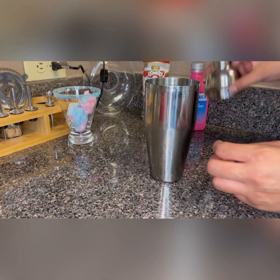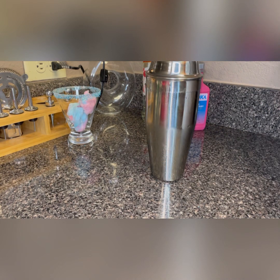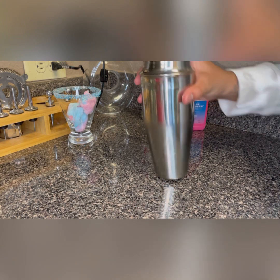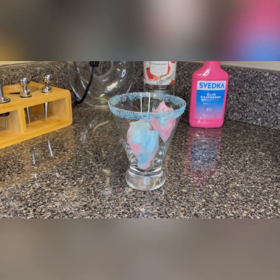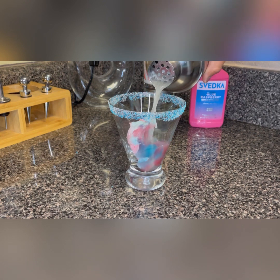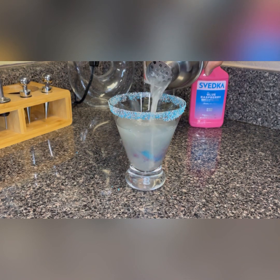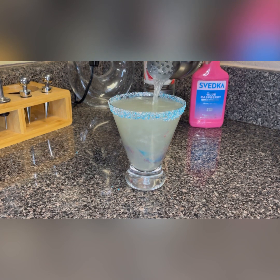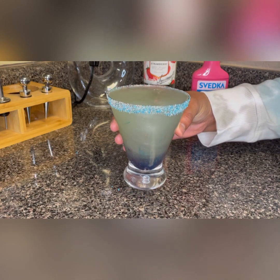I'm going to go ahead and get my top on and give it a good shake, because I'm not going to be using ice in this martini. You just want to shake it up until it's nice and cold, and then we're just going to pour it in. And there you have it, guys — my shimmery cotton candy martini!